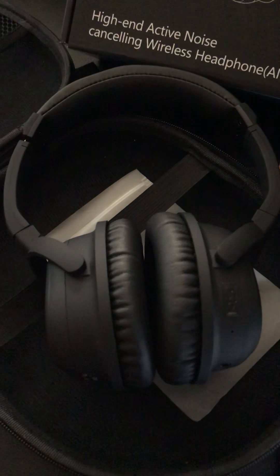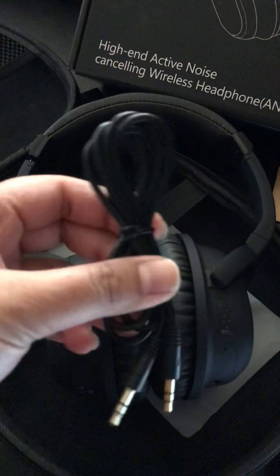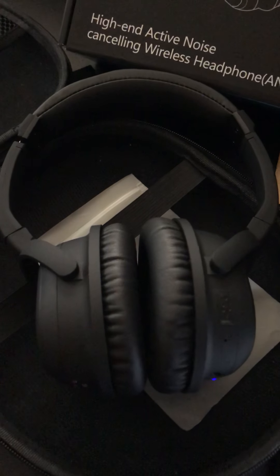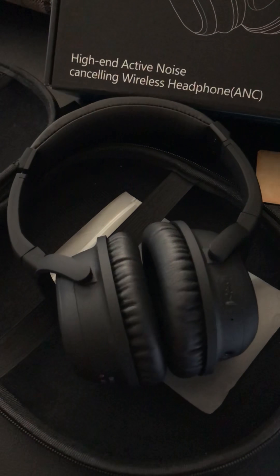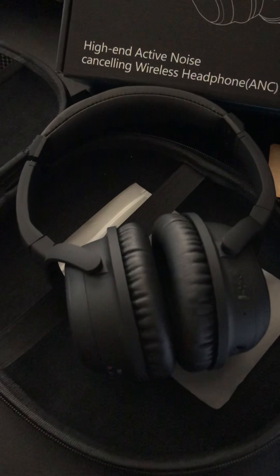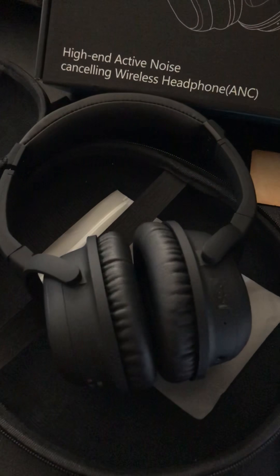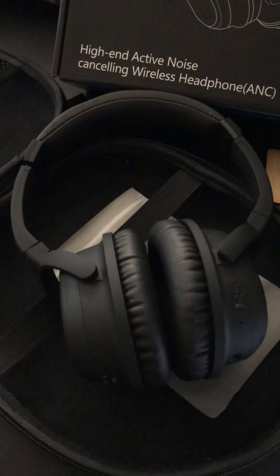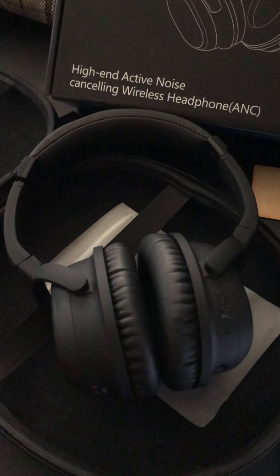They work with a phone, iPad, or tablet. But because they came with an audio cable, you can also use them with a desktop, laptop, or any non-Bluetooth device. I love using these headphones and would highly recommend them — they are very well made, durable, and the sound quality is amazing. I'll post the link in the description so you can check them out.